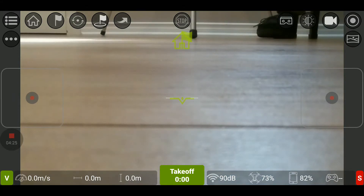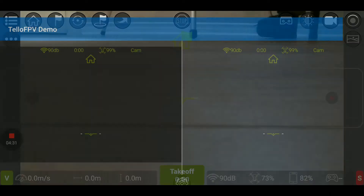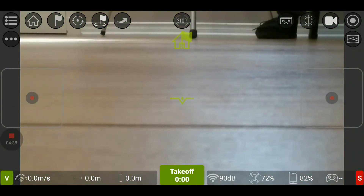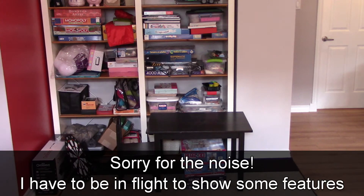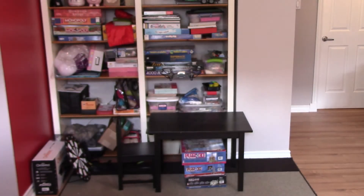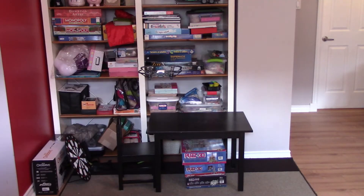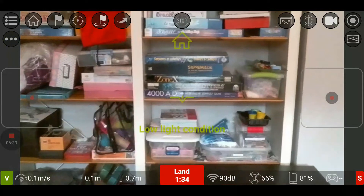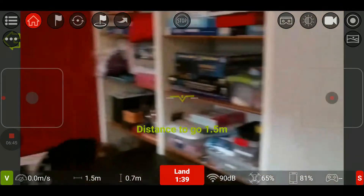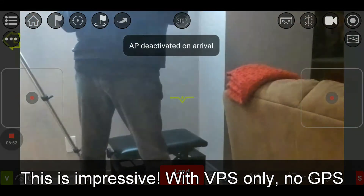In the top right corner, you can take a picture, take a video, set the exposure, use VR with simple goggles, and there's a heads-up display, a HUD. This is the live feed — this is what the Tello sees on my cell phone, and you can see the Tello up in the air. Looking at the app again, we have the home button. If I move sideways and tap on home, the drone will turn, appear on screen, and come back to the home position — all using VPS only.